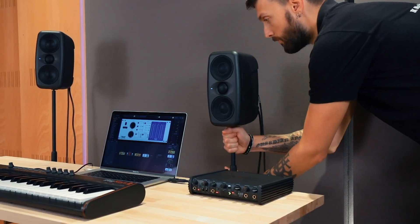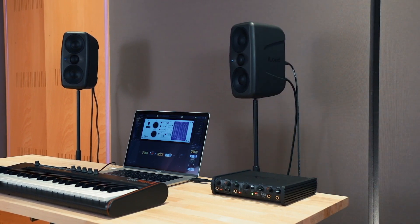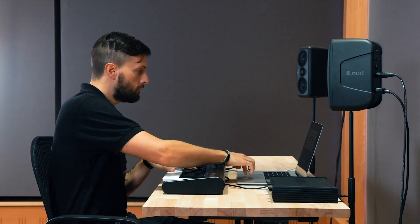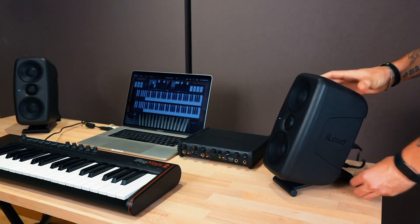First, thanks to its symmetrical design, iLoud MTM has a tight vertical sweet spot. So adjust the height of your speaker stands to put the tweeter at ear level, or use the included isolation stands to angle the vertical alignment to aim right at the sweet spot.